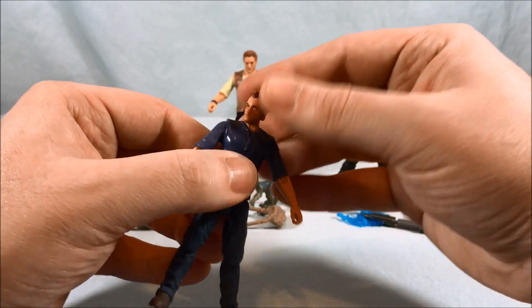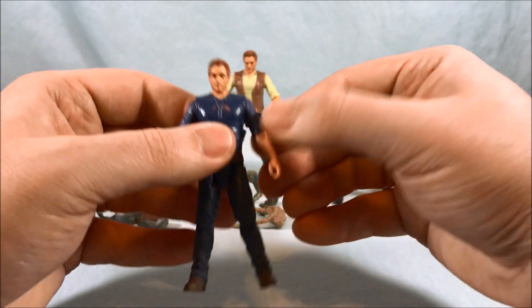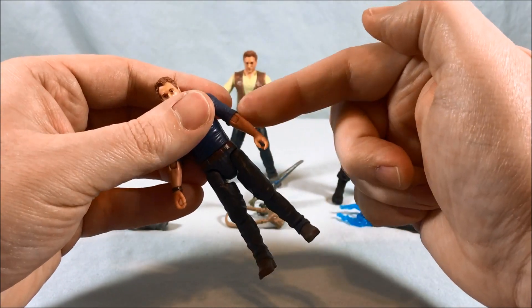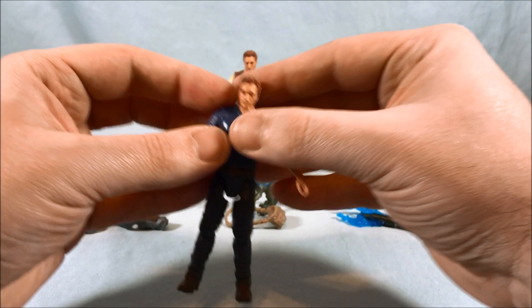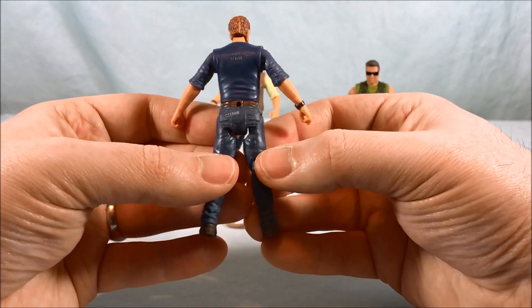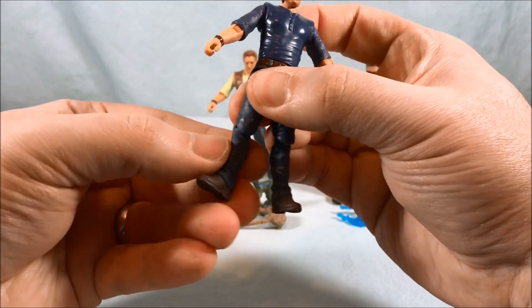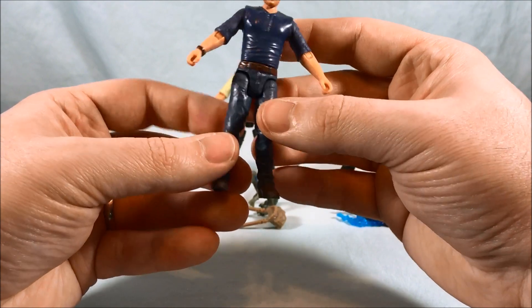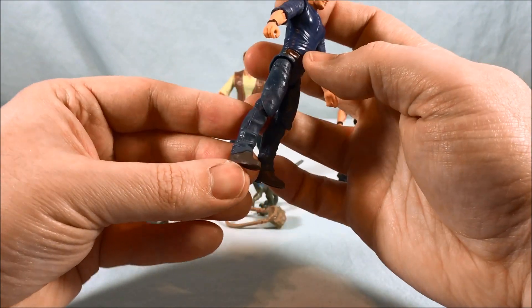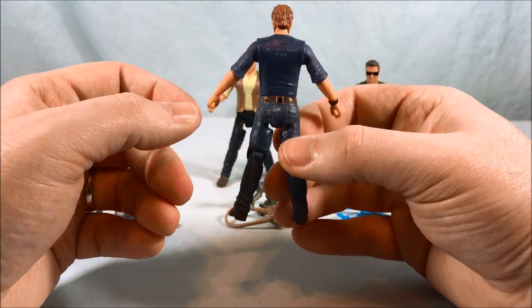The articulation includes a ball joint in the head with a little up-and-down and side-to-side. The shoulder goes out to the side as well as spins around. You have 90 degrees in the elbow as well as a spin. The whole forearm into the wrist is a solid piece. There's a waist swivel, and then the leg goes forward and out to the side. He's got pretty major butt flaps so you really can't go back at all. The knee joint has a bend as well as a swivel, though the kneecap extends farther down so it looks a little weird from the side. Nothing in the ankle — that's one solid piece as well.